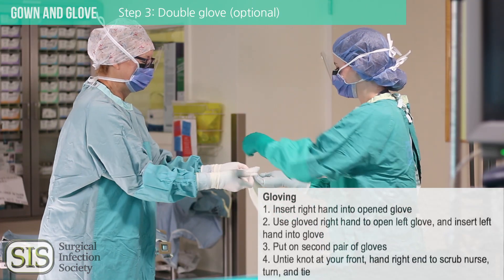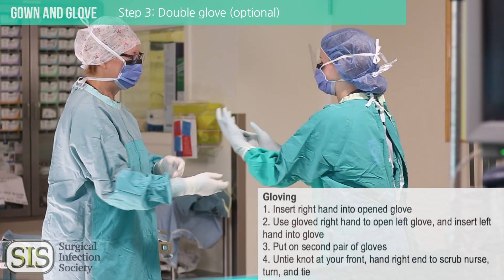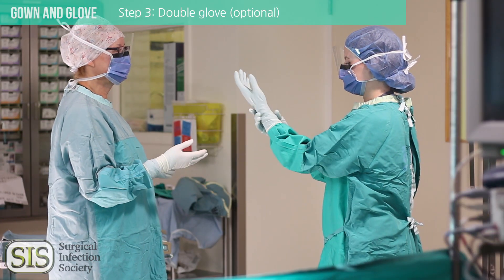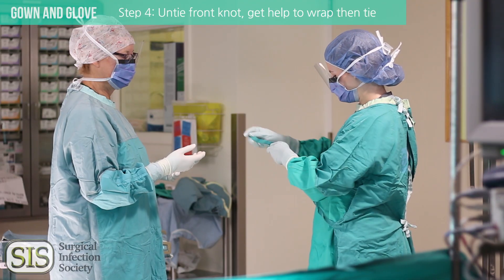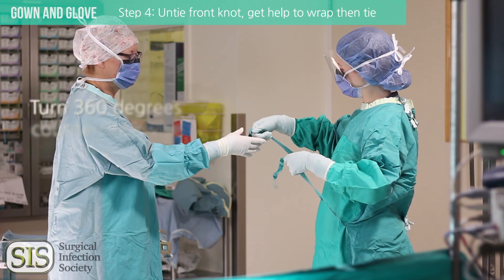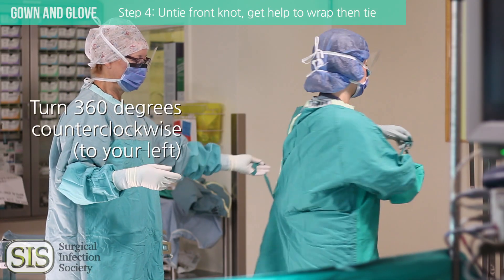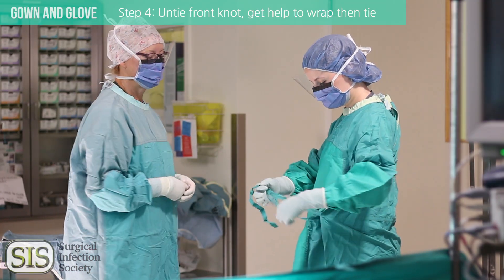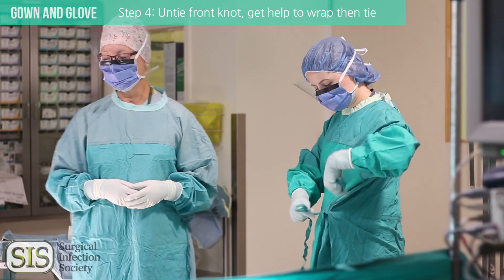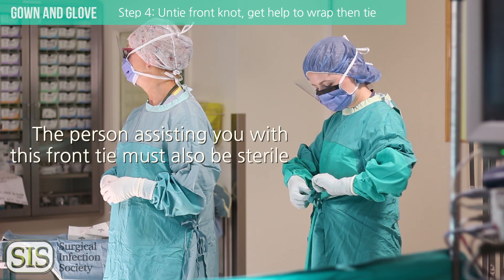You can now put on your second pair of gloves. Untie the knot at the front — this is the last process to do. It's sterile so you can touch it now that you have the gloves on. Hand the right end to the scrub nurse, turn 360 degrees, take it back and tie it.